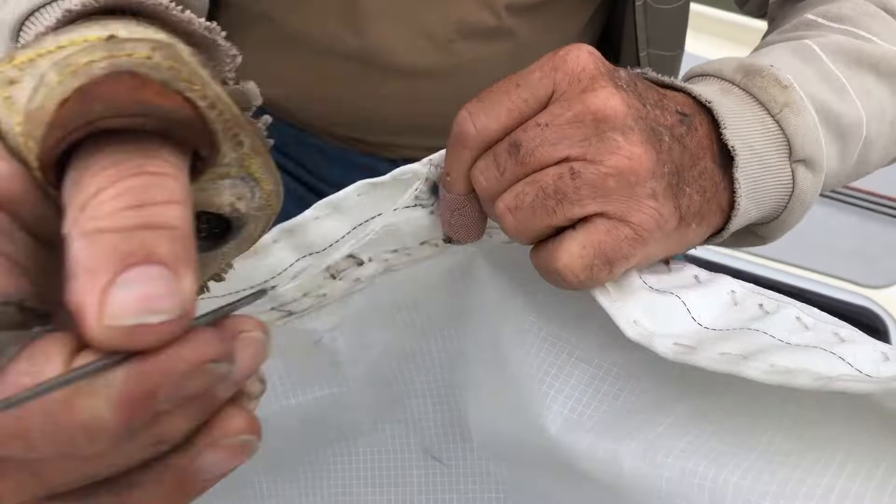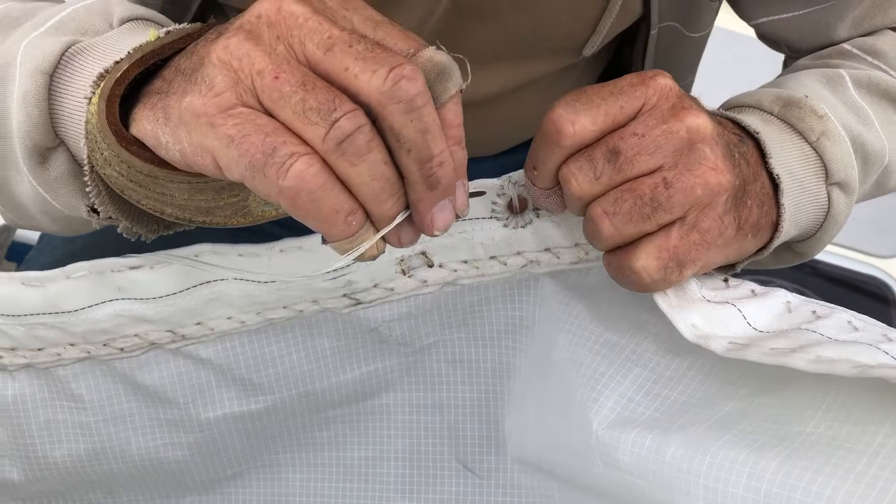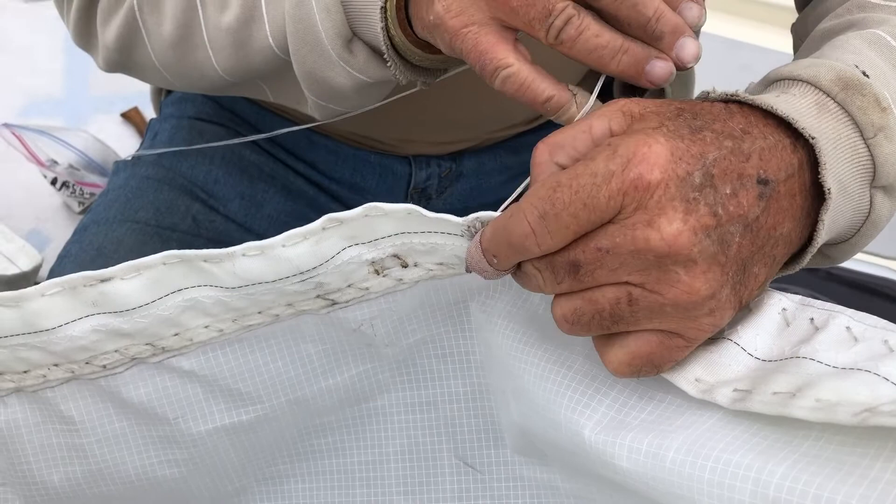And that was a way of creating a strong point in the sail. That's what it's all about — it's a strong point. It's sewn by hand because that makes it really solid and it'll last as long as the sail will.